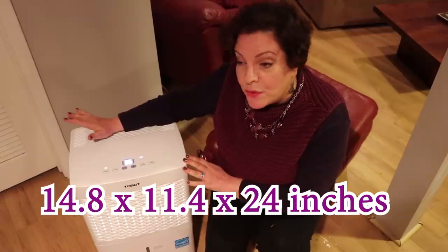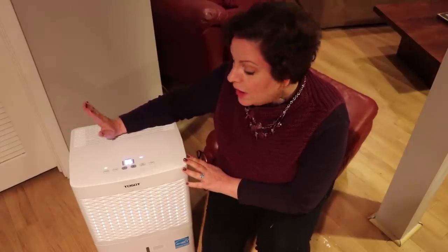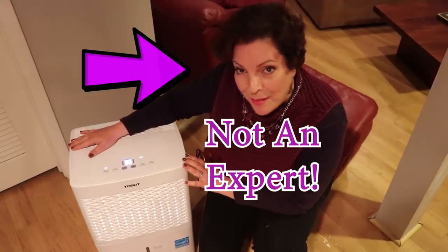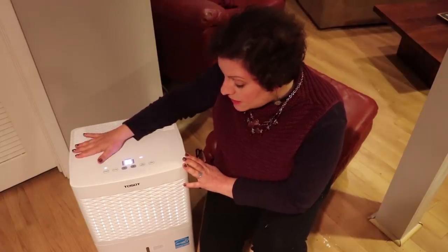I just want to say first that I really don't know much about dehumidifiers. I'm going to give you just layman-type information on it because I don't want to sound like an expert on the matter. All I can tell you is that it feels much different in here and the air is really, really nice. So this is the dehumidifier.